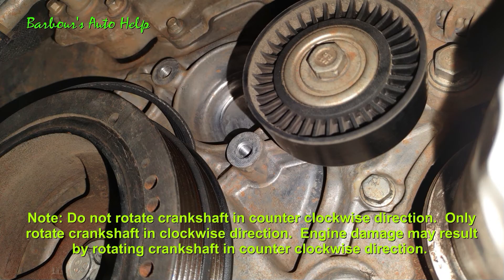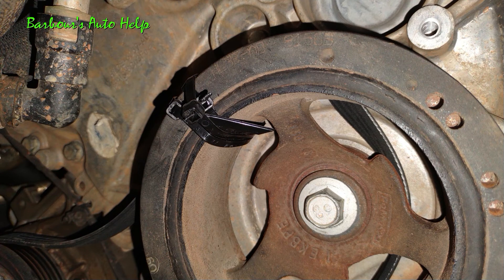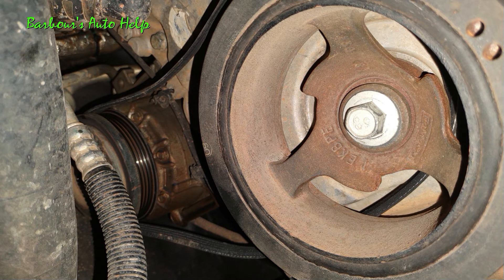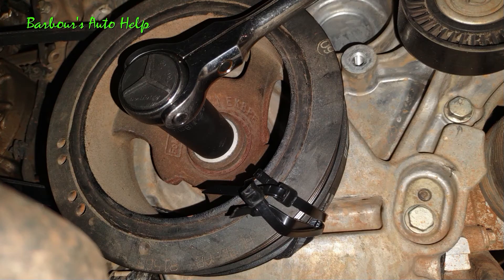Now, once the AC belt is out of the way, you can turn your attention to putting it back on. The best way I found to do this is by using zip ties. Go ahead and wrap the belt around the backside of the crankshaft pulley like shown here — leave it flat on top of the crankshaft pulley and tuck the rest towards the back, with the ribs facing towards the front of the vehicle. Then on top of that crankshaft pulley, put two or three zip ties around the belt, making sure that the belt is flat with the pulley and in the grooves. Once you've got that, make sure the belt is routed around the AC compressor, then take your 18 millimeter socket with a long-handled ratchet and start rotating that crankshaft clockwise to work that belt around the crankshaft pulley until it's in all the grooves all the way around.